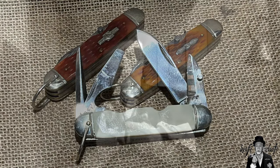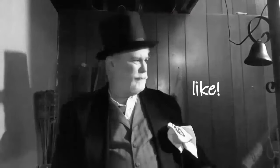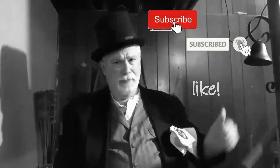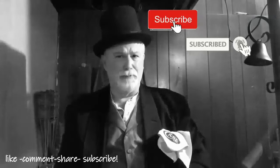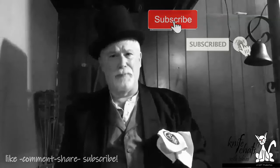Let me take just a second to thank you once again for dropping by and spending a few minutes here at Knife Chats with Tobias. I really do appreciate it and I appreciate any comments that you leave. Please remember to give me that thumbs up, and don't forget to subscribe and ring that notification bell so you'll know when the next episode is up and running. Thanks again for dropping by — I really do appreciate your time here.